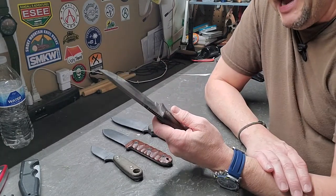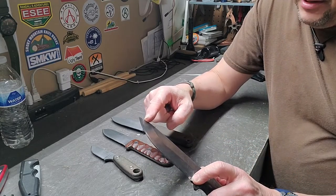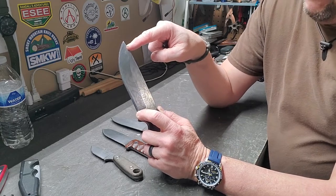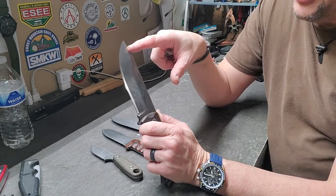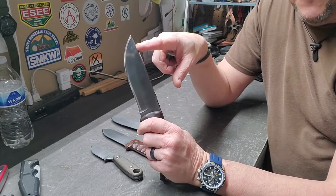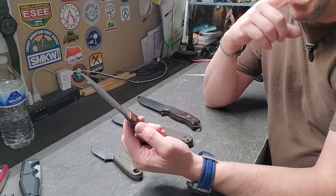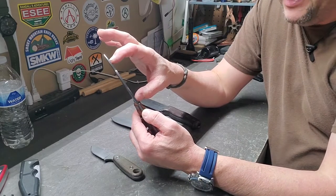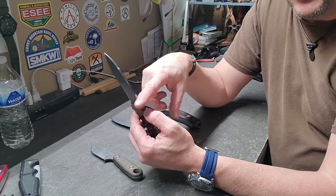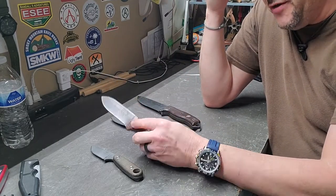With the SE5 I have batoned wood about four and a half inches across, a foot to a foot and a half long. With the PR4, where the blade is smaller, I'm not going to be able to go as wide a span. The blade is also thinner, so I'm not going to try to split the same material with it that I would with the SE5.